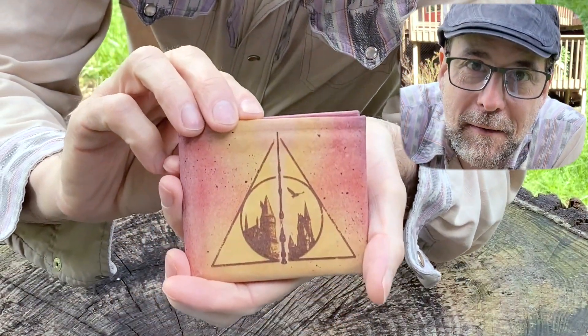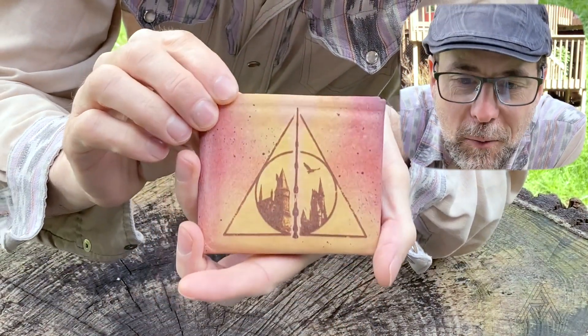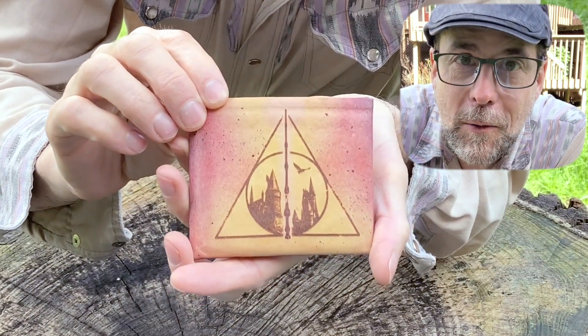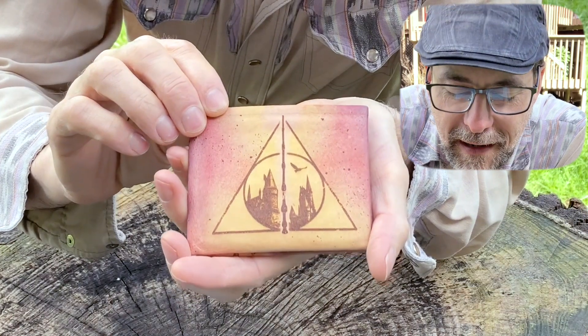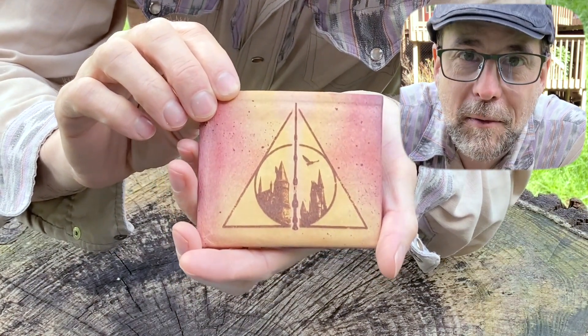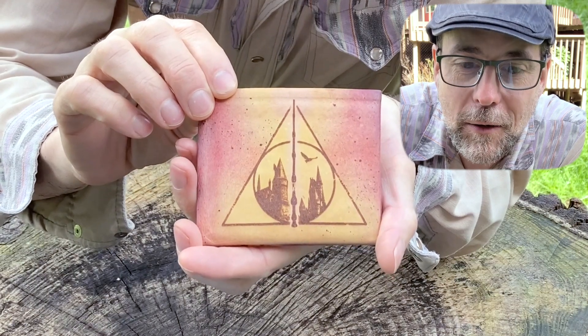This is the Deathly Hallows Forever Fold. The Elder Wand is front and center. The Resurrection Stone reveals Hogwarts and a messenger owl in flight. The third artifact of the Deathly Hallows is represented by the Triangle — that's the Cloak of Invisibility.